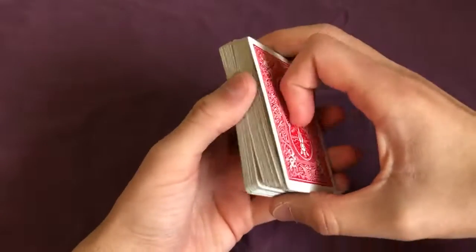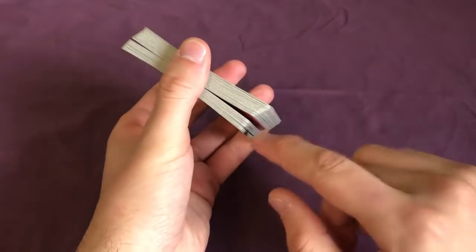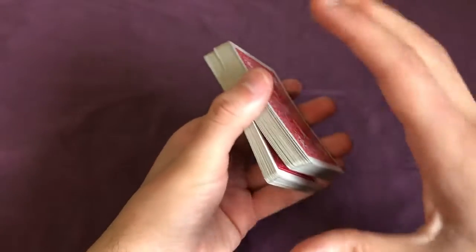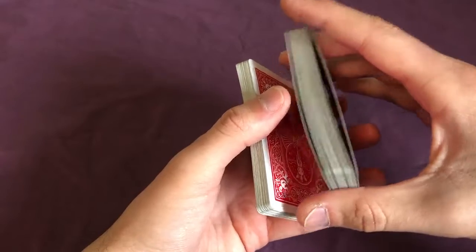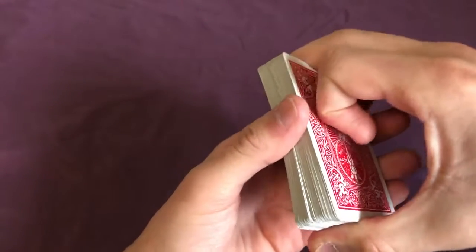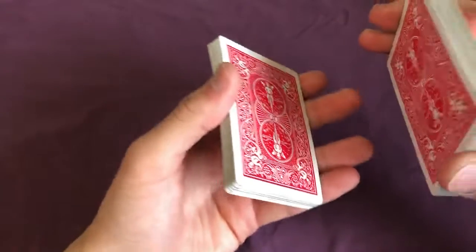Now you'll notice a natural separation in the cards between the two packets. This happens because a deck of cards naturally gets a concave curve. If yours doesn't, you can just bend your cards a little bit. You should now see the separation happening between the two packets.